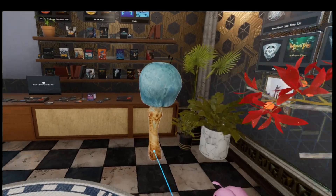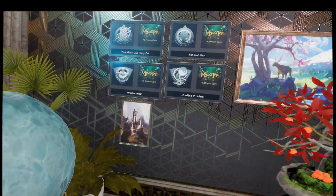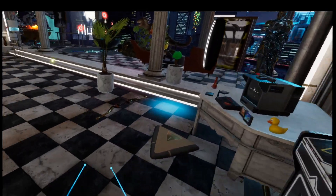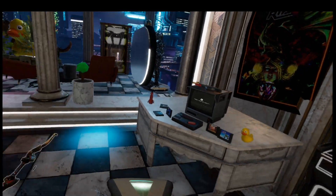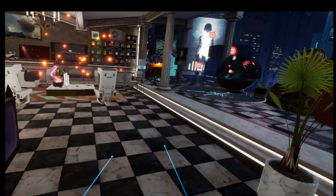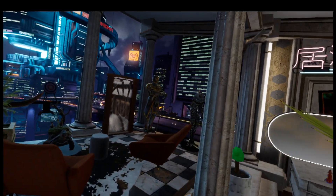As far as I can tell, it looks better than on the Rift, but you can't compare it to the Rift S. Great to have.